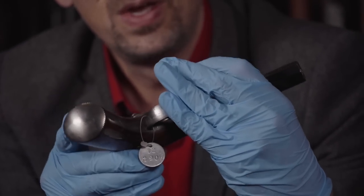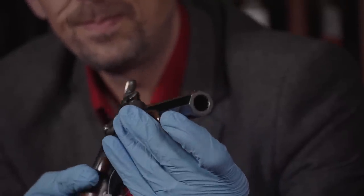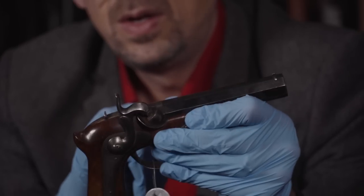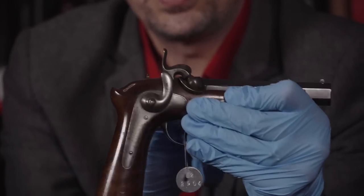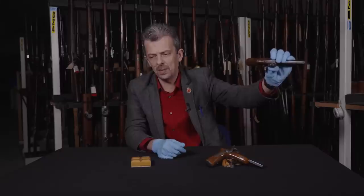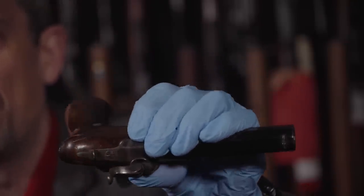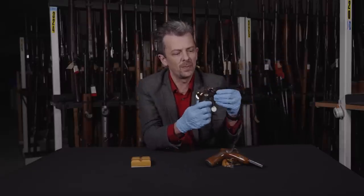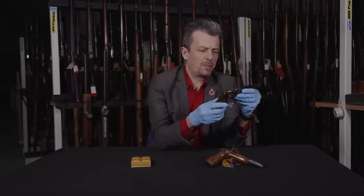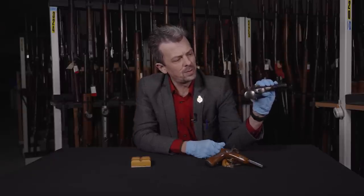Very nicely done but very plain. The barrel is obviously octagonal, with a very shiny blued finish — and we have reason to believe that's been refinished. The rest of the metalwork was colour case hardened, so it would have been much like a single action army revolver frame — that very nice oil-slick finish. It does tend to fade over time and has to be brought out with etching, but it's still there, you can see it. Conventional fixed trigger guard, curved trigger blade.